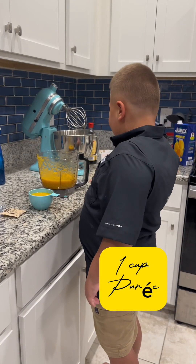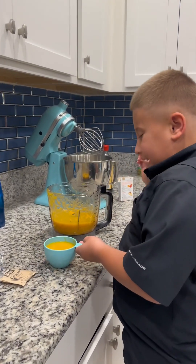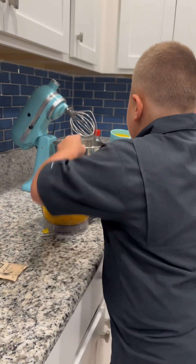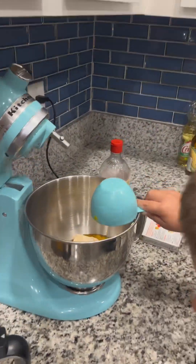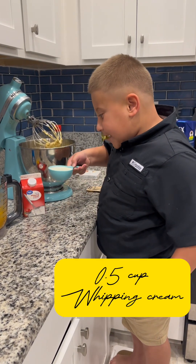We are going to be putting mango puree into our cheesecake mixture, along with heavy whipping cream inside the cheesecake mixture.